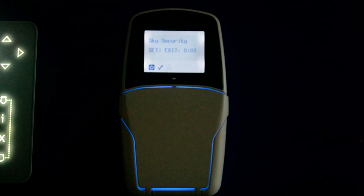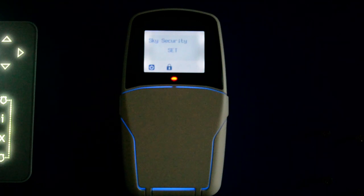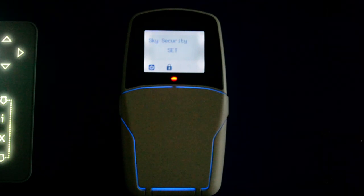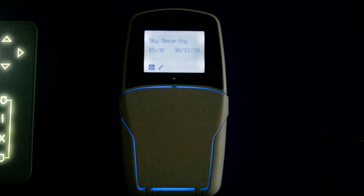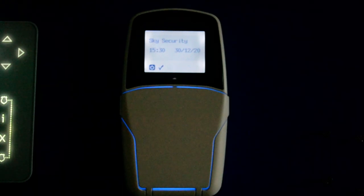We'll let this time out and let it set. Come back in — present your tag to the bottom of the screen and it unsets. So that keeps it nice and simple. These are available; normally your system will come with a couple. If you want any more, please contact us. Thanks for watching this help video. If you need any more information, it's info@skysecurity.co.uk or call us on 0208 342 0000. Thanks for watching.